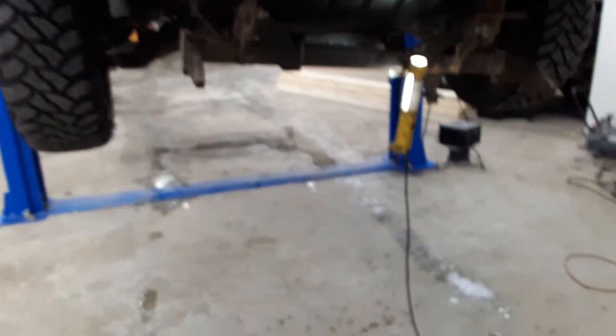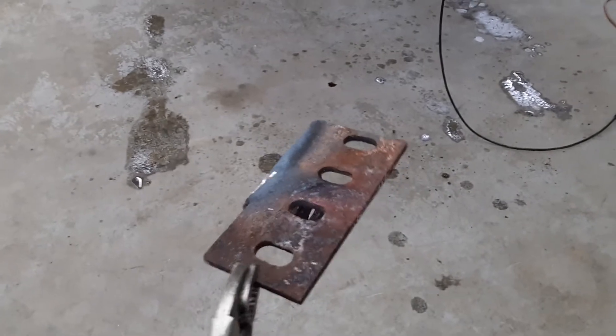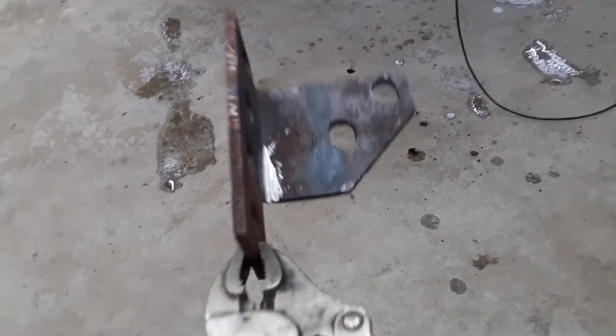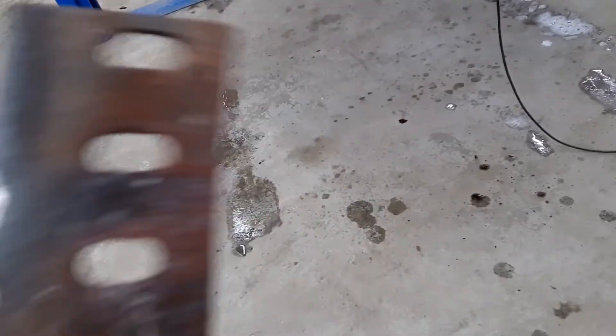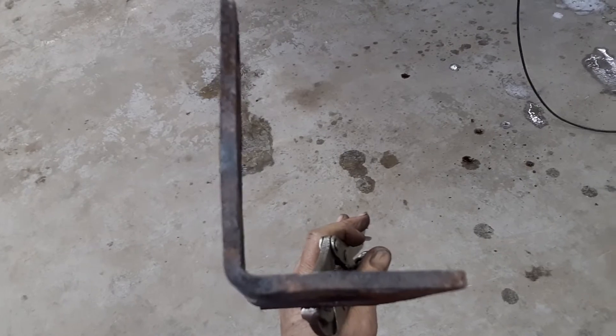Jason here again. Here we got the bracket all ready for weld. As you can see, a little bit of bending went on. It's still warm. It's looking pretty good.